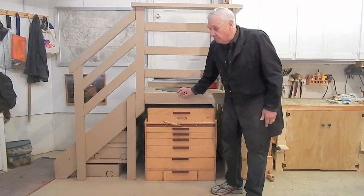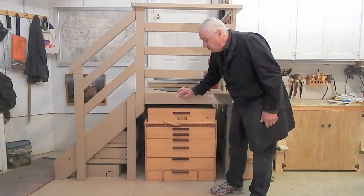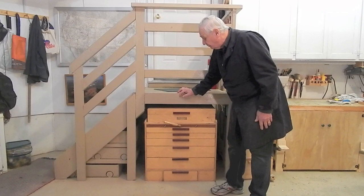Hello, my name is Karl Holmgren, and this is number six in my series on casters for my shop tools and equipment — retracting and extendable casters for shop tools.